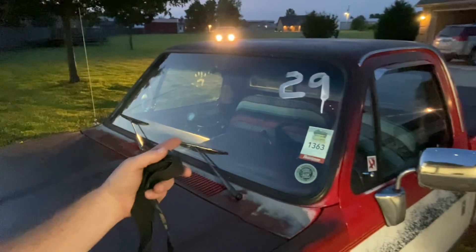So we got the square body here. Just got back, got bugs all over it. Got the number 29 on there where I ran the autocross. If you hadn't seen that, I got two videos of the autocross. Man, I had a blast. I only ran it twice, but it was still fun.